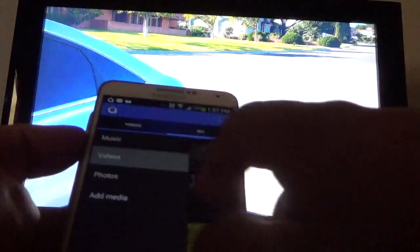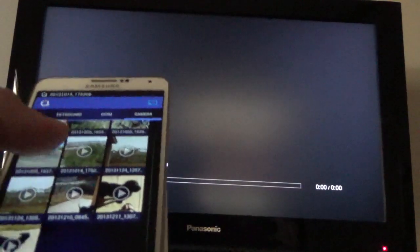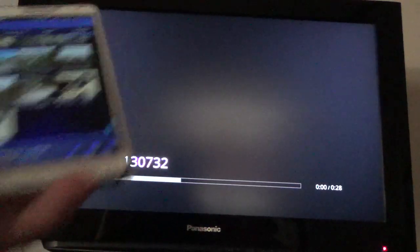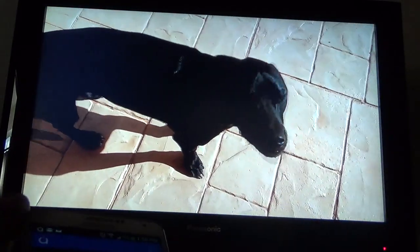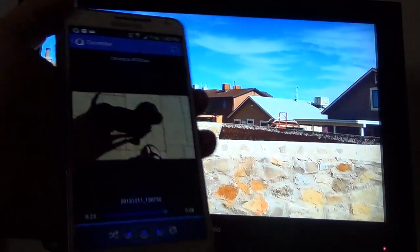I can also search for more folders — external storage and so on. Let's play this 720p video recorded from my phone — it works very well and the quality transfers nicely to the TV. Another cool thing is that if you exit the app you can still see the video on the TV, and you can see the playback controls in your notification bar. Tap right there to go back to the video on the TV — a very cool feature.